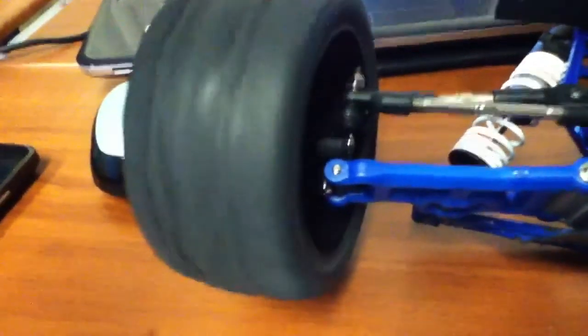I put putty in the tires — it's orange putty — so they're balanced when you spin them. It helps reduce speed wobbles.